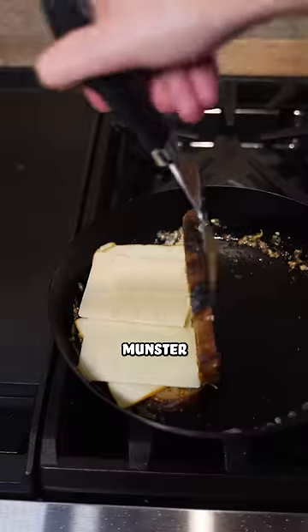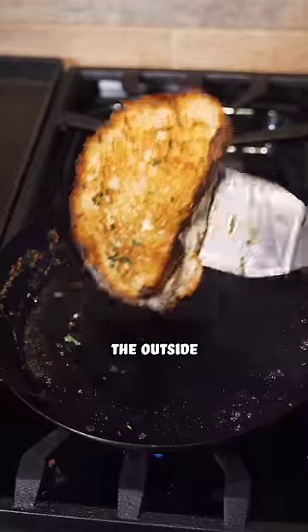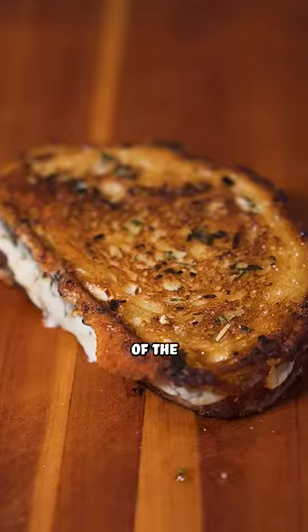Add two slices of muenster and two slices of cheddar, close the sandwich up, and keep toasting. I toasted the outside for a minute or two and then added some more of the garlic herb butter.